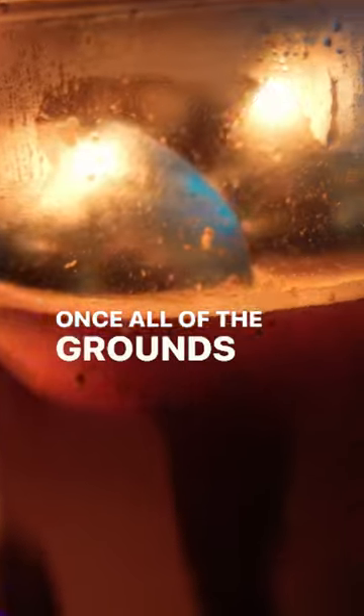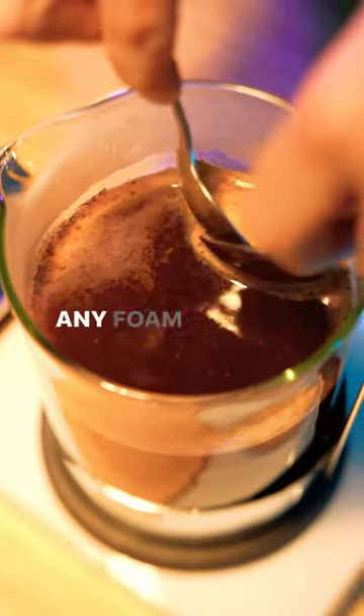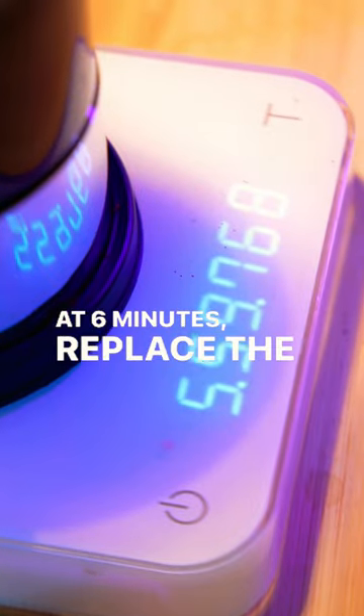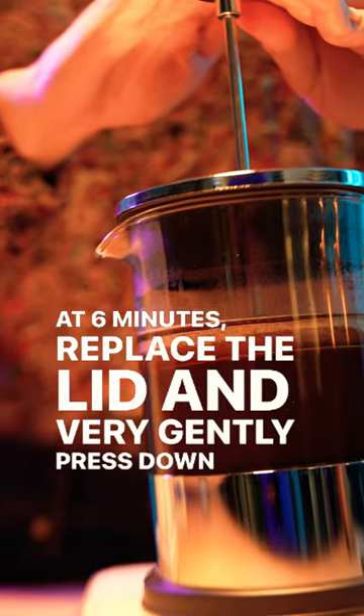Once all of the grounds have fallen, with two spoons, scoop any foam and leftover grounds from the top. At 6 minutes, replace the lid and very gently press down on the plunger.